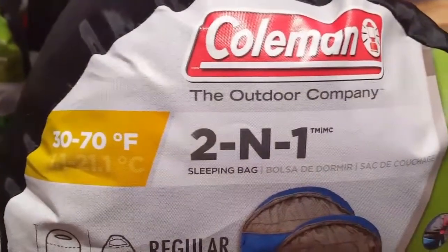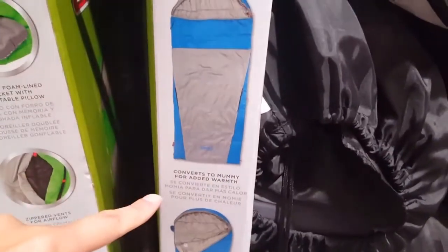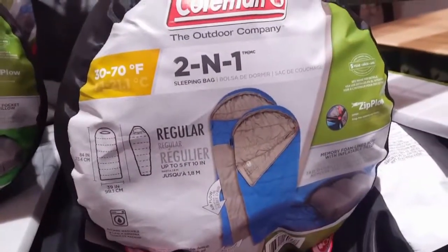It's pretty interesting — 37 bucks. I remember last year I bought one that was from an off-brand at Costco. It was the same thing, like $34, but it was mummy mode only, so there was no way to make it into a square or attach two together. But this one you could, and it was pretty awesome. Very neat. For 37 bucks, it's not bad.